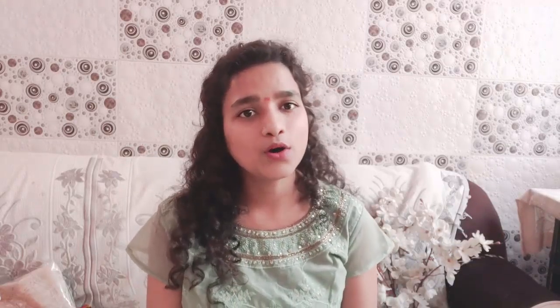So, one face pack will give very good benefits. Friends, first of all, to make this face pack, you will need dark chocolate. Dark chocolate, you can get from any shop, and it has a lot of benefits.